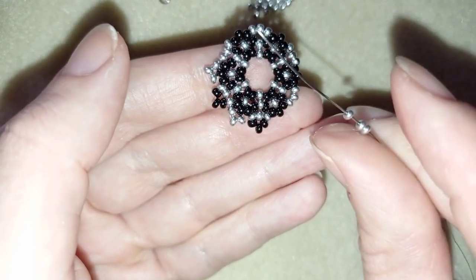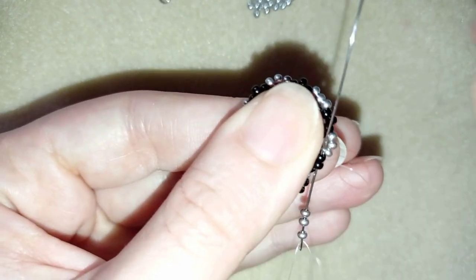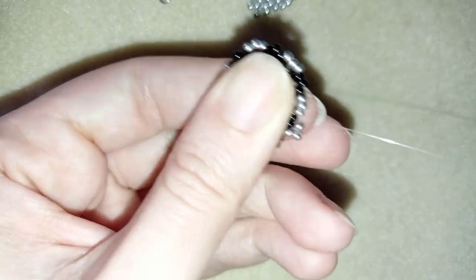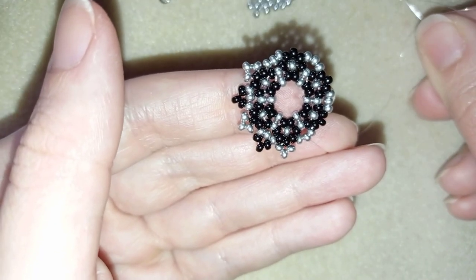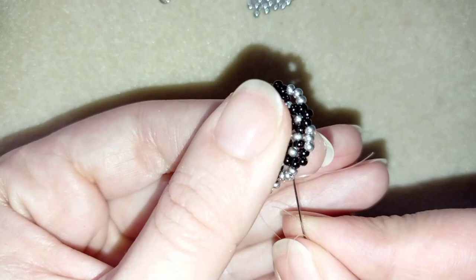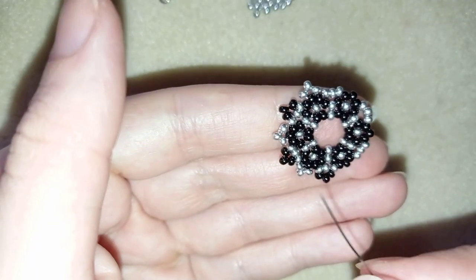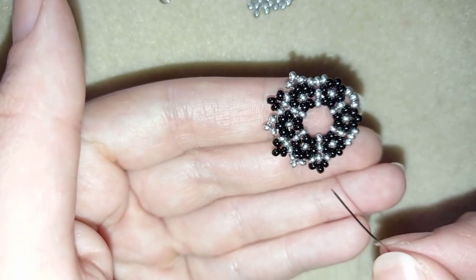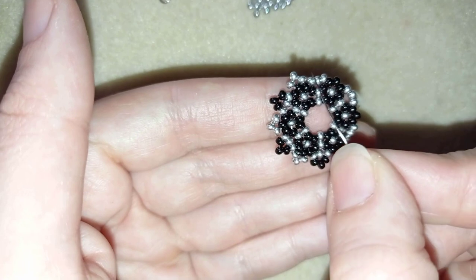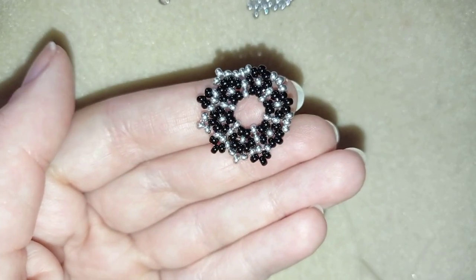Take three silvers, go back, exit out of the following silver. I'll continue this until the end of this row off camera. If you forgot how I did it, rewind the video, see this part, and repeat it from here.